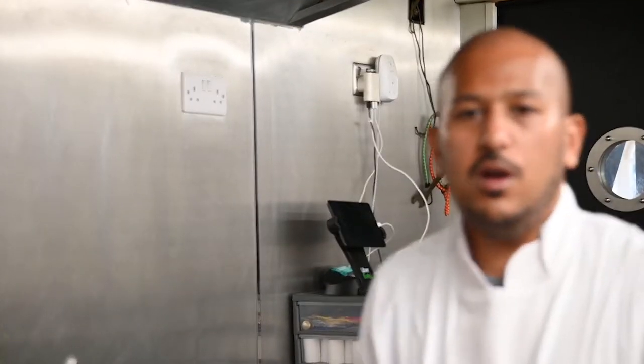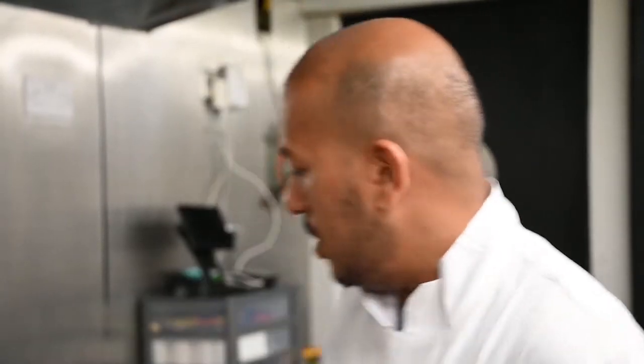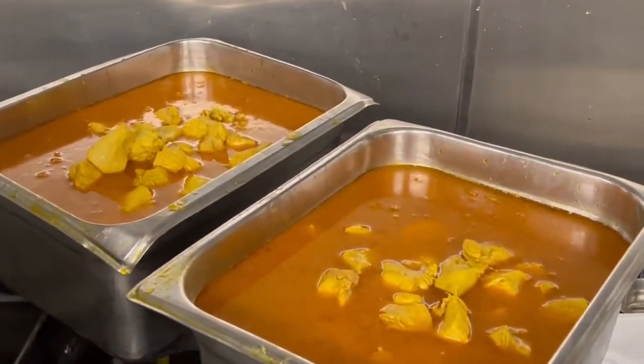We're now going to put that to cool down. This will last us a day — on a weekend, Friday or Saturday, probably just one day. On weekdays you'll probably get a couple of days out of it. It's nice — you can put it in the fridge after, cool it, keep it moist. Never put it in the freezer — we always consume it within a couple of days. So there you have it — 20 kilos of pre-cooked chicken!